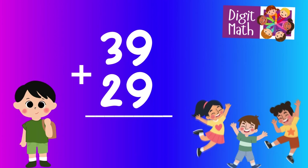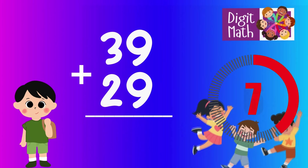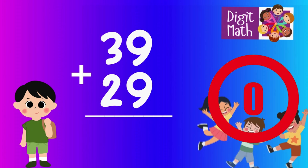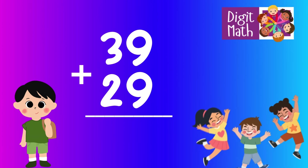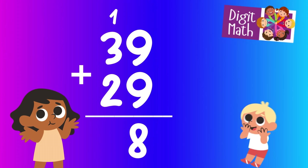39 plus 29 — time to think. Let's go to the answer. In the units column, add 9 to 9, which equals 18. Place 8 in the units column and carry over 1 to the tens column.